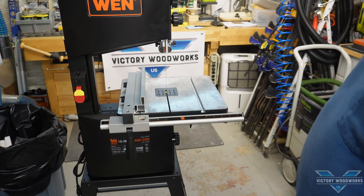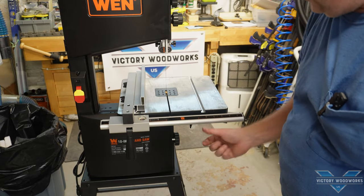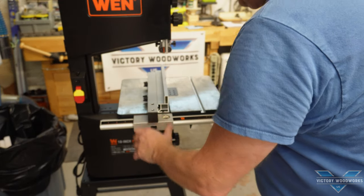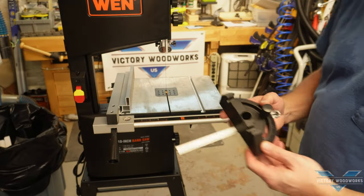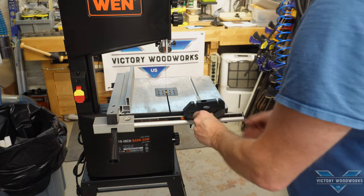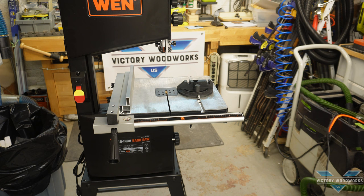So we've talked about all three adjustments: setting the table level and perpendicular to the blade — that's all set; the guide rail is in and we've been able to set the cursor to approximately where it needs to be, off by about a 16th — that's as close as we're going to get. Next is the miter gauge: plastic and aluminum with a profile to fit into this slot. To be honest with you, I don't think I'm ever going to use it.